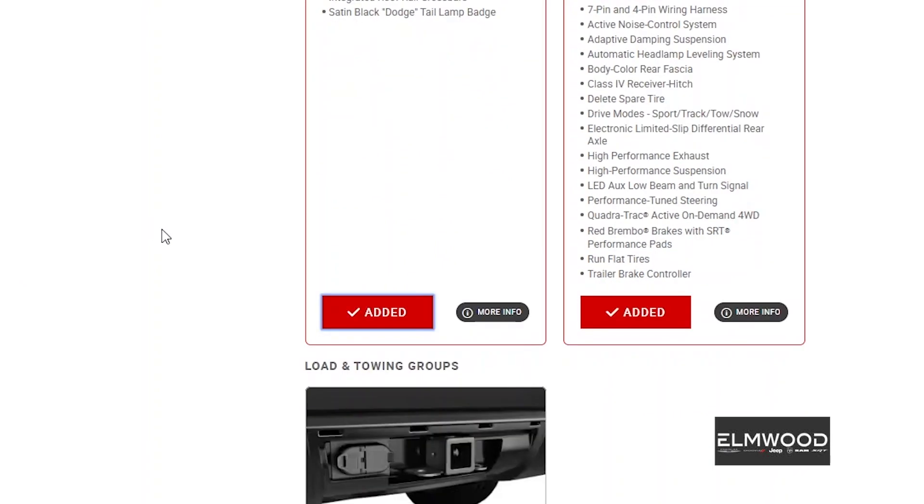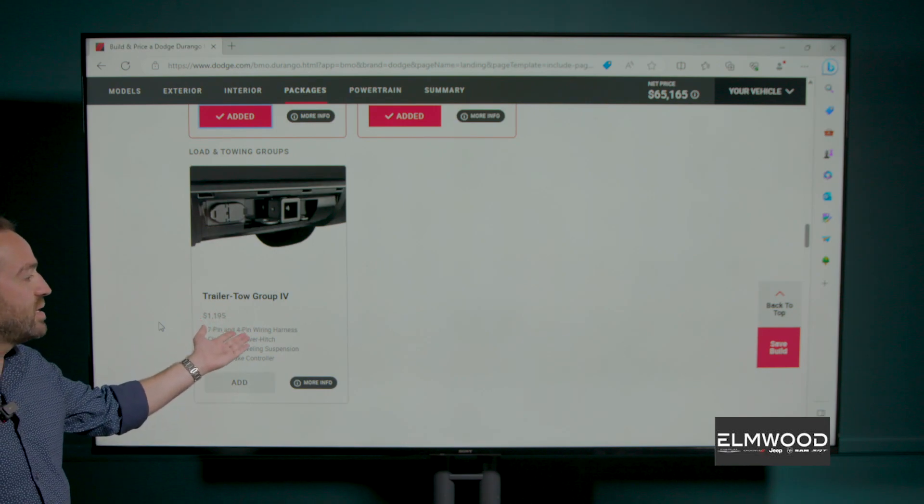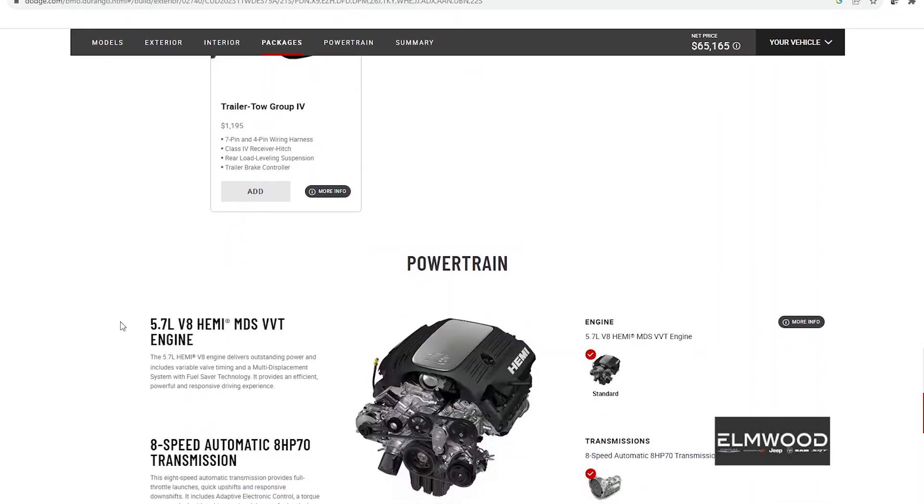We look over at the Blacktop package — that gives us black roof rails and satin black Dodge tail. Let's click that and add it in there because I like those things. I wouldn't be towing anything serious so I wouldn't need the heavy tow package, but you guys might.